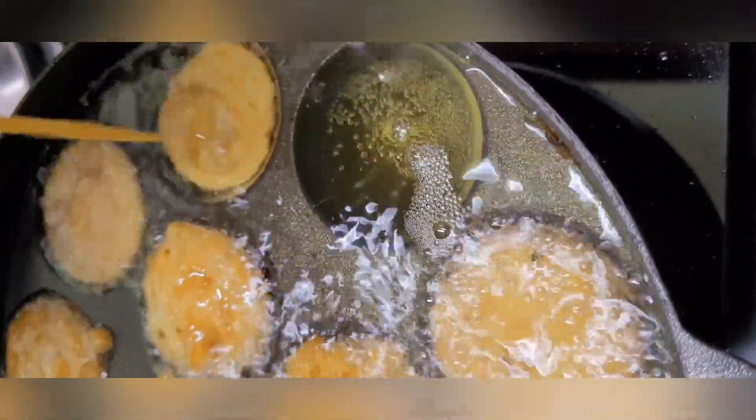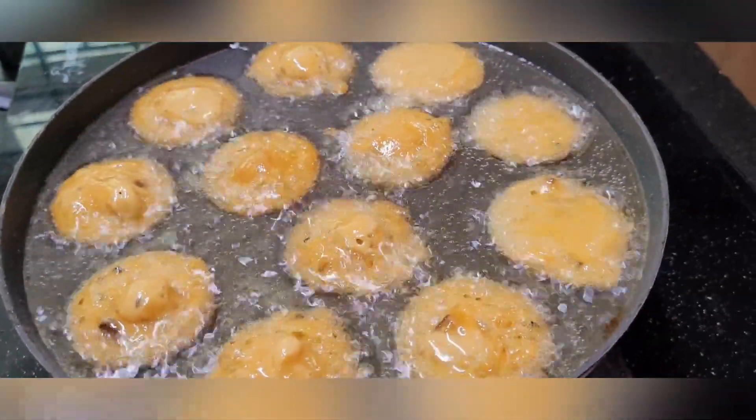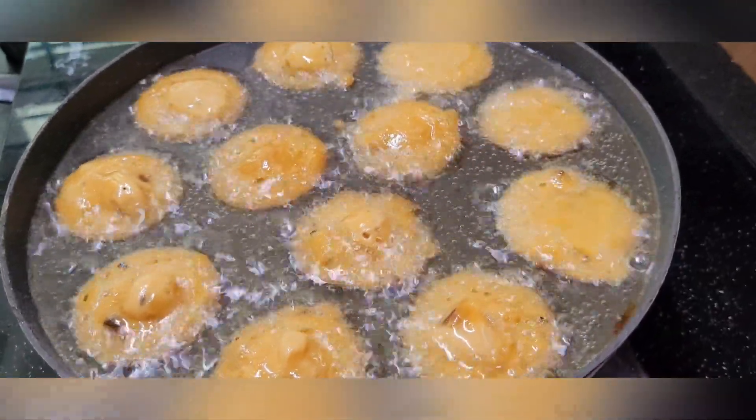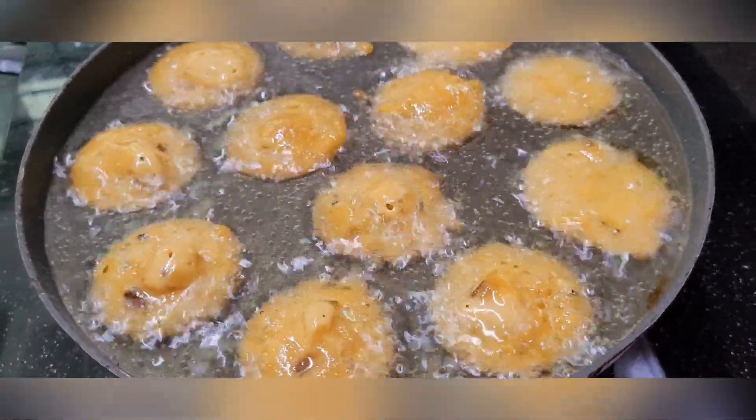Let's cook the baking soda in the pan. Don't use nuns, in the pot.